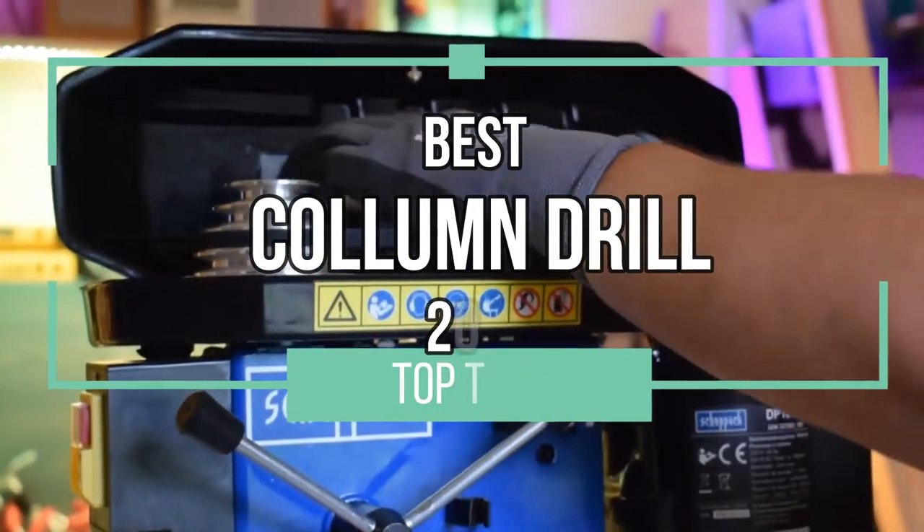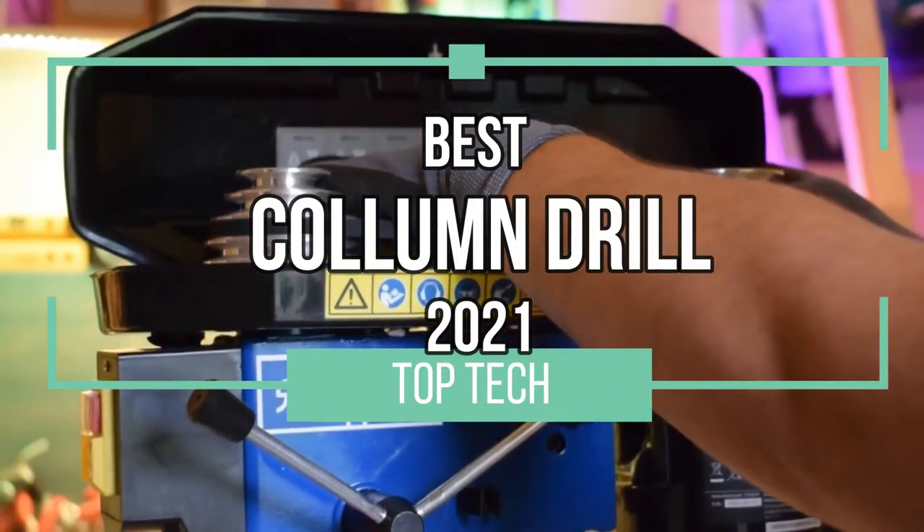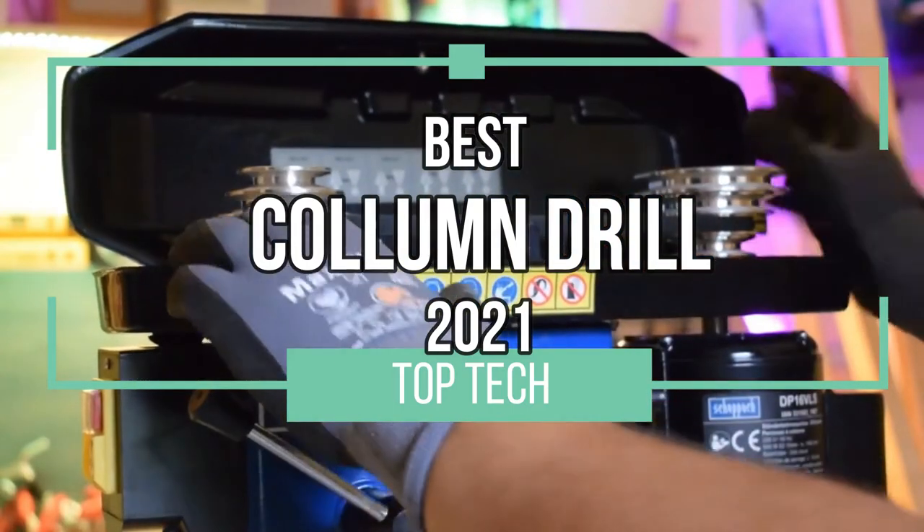Well, hi there. Welcome to the Top Tech channel. Today, the best column drills of 2021. Now, let's not waste any more time. Let's go.